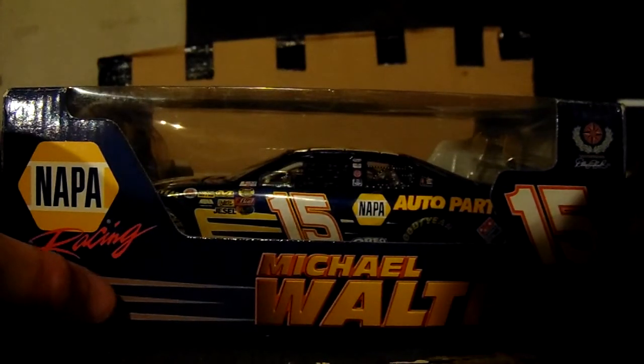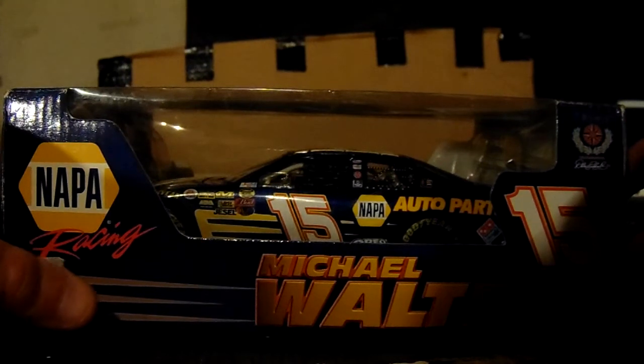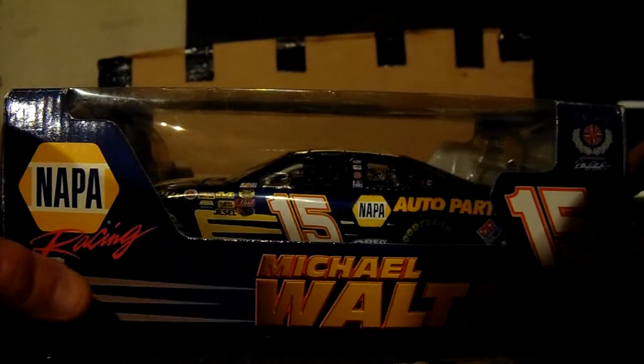I just remember Michael Waltrip flipping or something in this car. I keep thinking he did, but he probably just hit the wall.